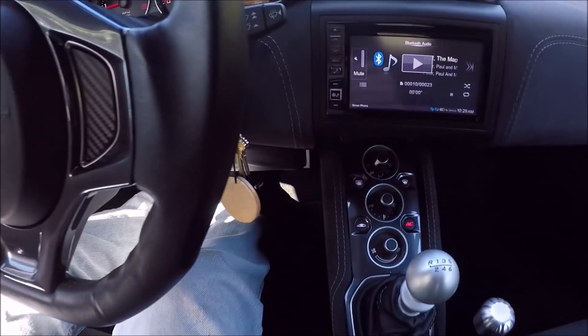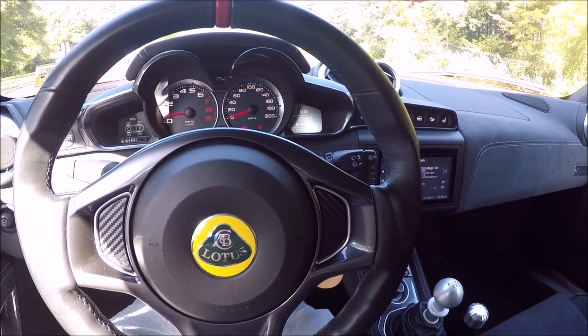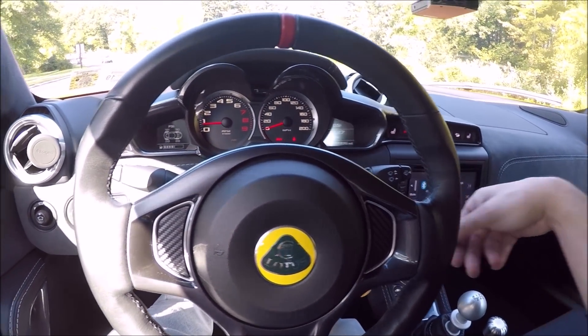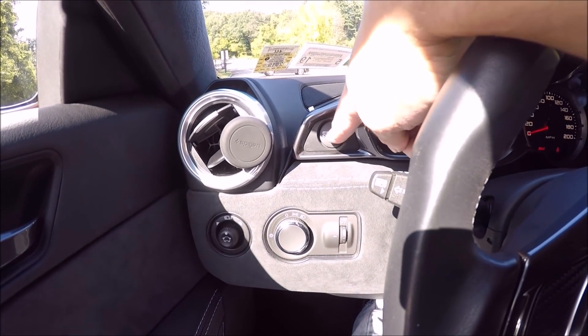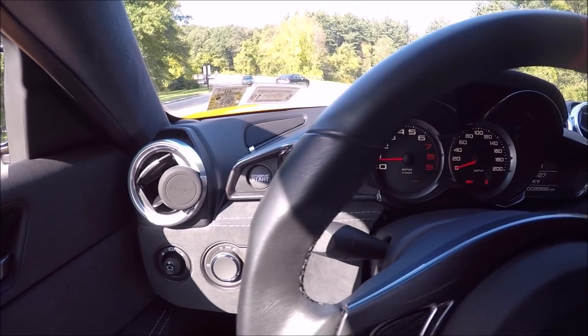Here's the interior of the Lotus. To start it, we put the key in, turn it, and then we hit this race start button, which is located right here. That threw me off because I assumed the button would be near the key, but it's actually on the left side.